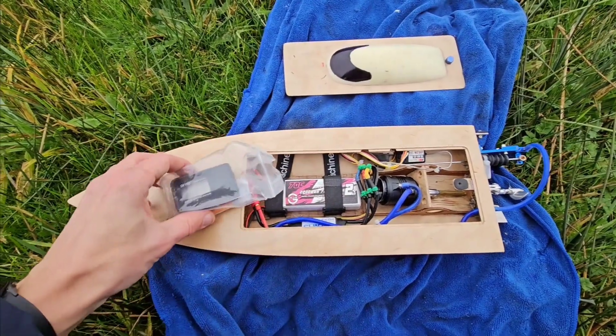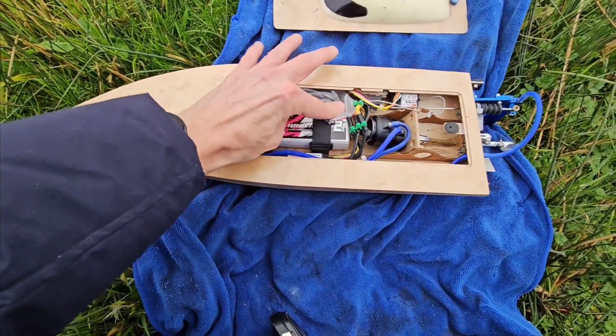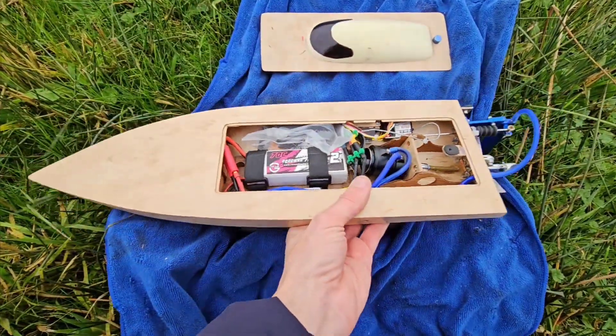Here we are at the pond. Got the GPS zeroed. First run with the 2.2A 3S LiPo and the 36 1.9 pitch prop. Let's try.